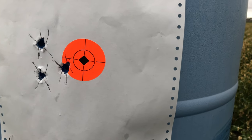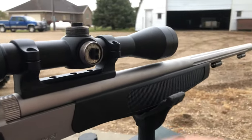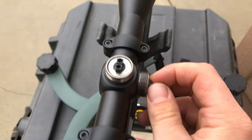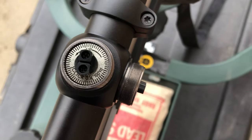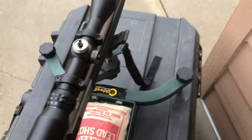After looking at it out there, I'm going to want to move it more to the right, and I want to go up also. One click is a quarter inch at a hundred yards, so if I want to move it one inch I move it four clicks. I just fired another shot at a hundred yards — it was inside the orange, almost stacked it with my other shot.